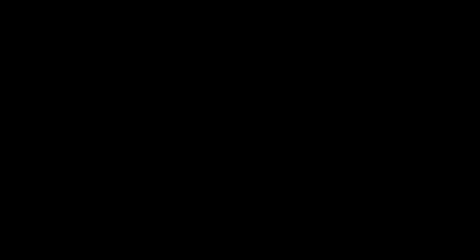I'm not going to do my eyebrows because they've already been done. I'm going to move on to the rest of my face. I really like this foundation — I usually use the Studio Fix but I found that this Pro Longwear Nourishing Waterproof Foundation gives me a really flawless finish.